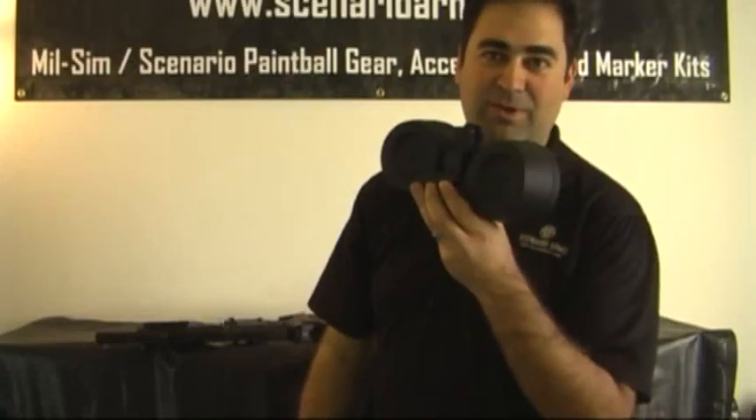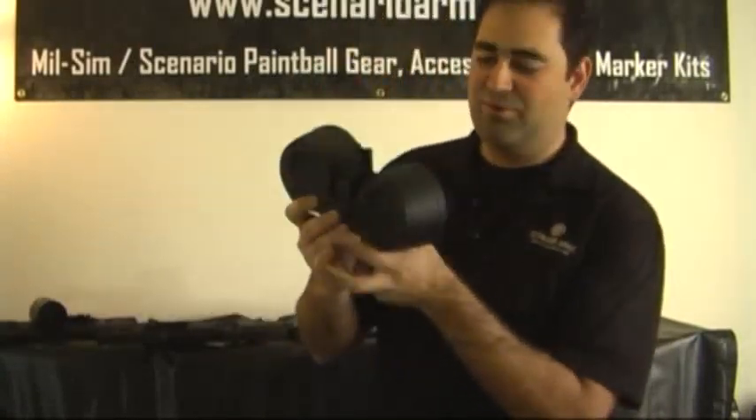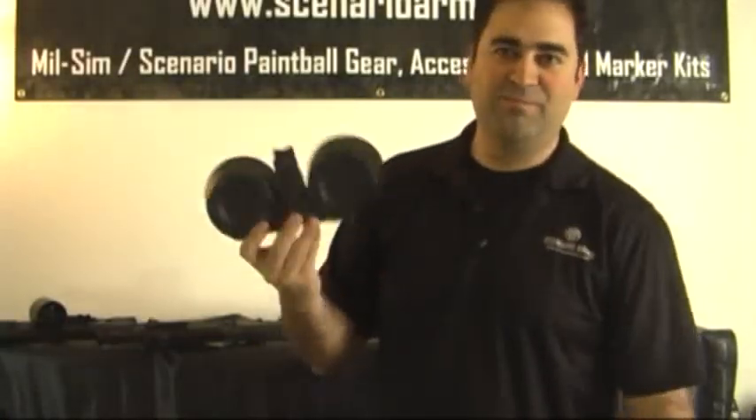Pops in and out. Then if you want to go back to your regular standard X7, remove the two screws, put in the X7 adapter, and you're good to go.